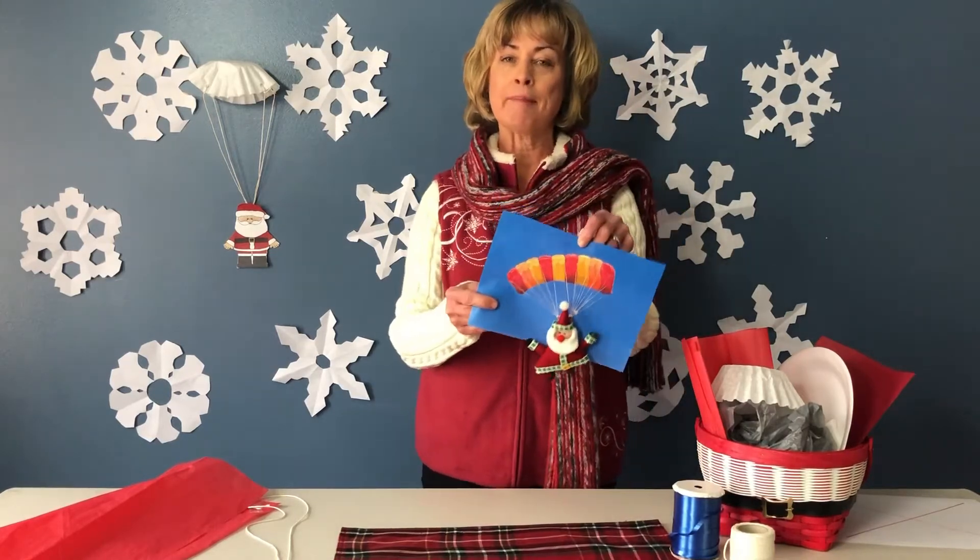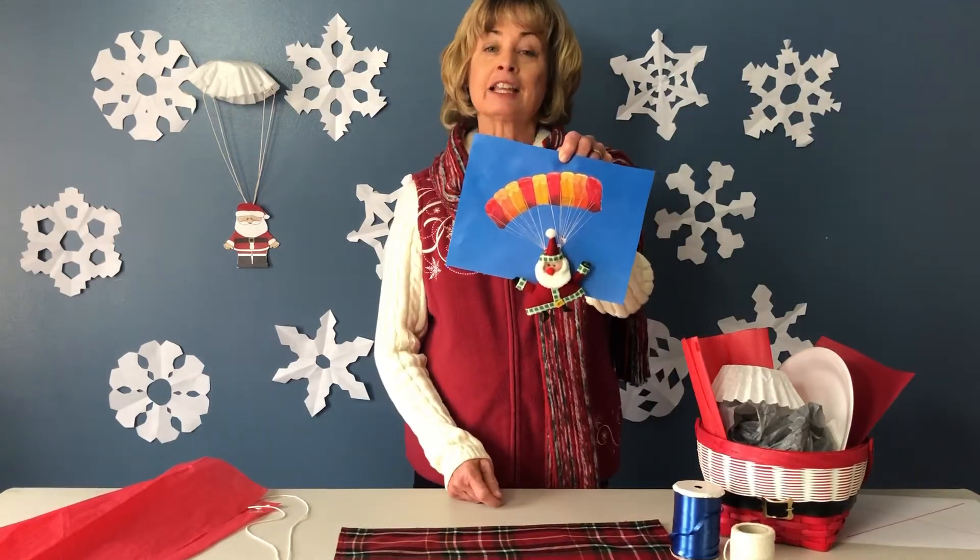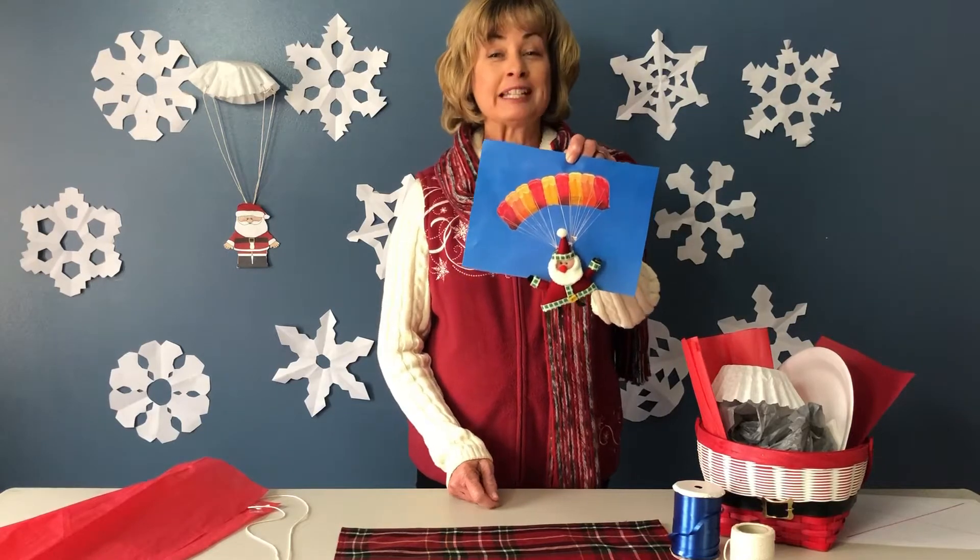Parachutes are made of three main parts: the canopy, the lines, and the load. Our load is Santa.